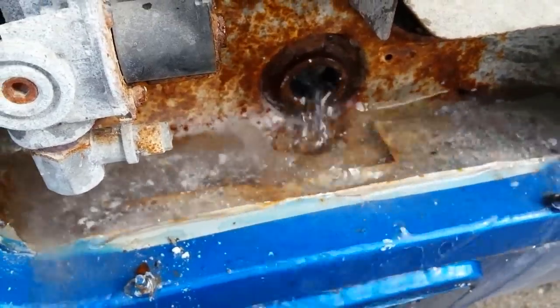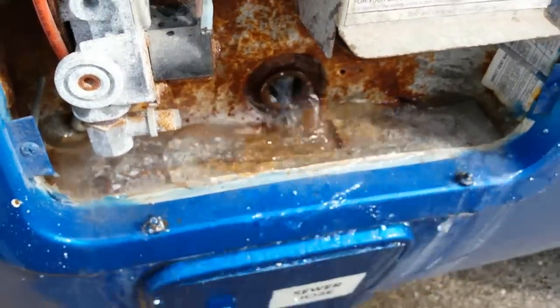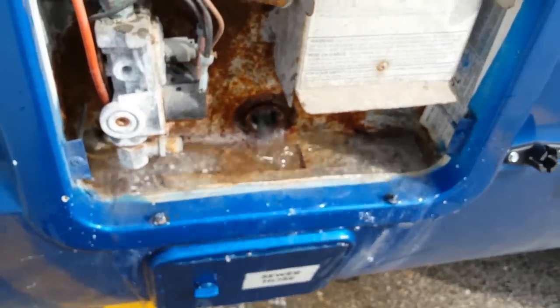Alright guys, that's the hot water tank — it's being emptied.